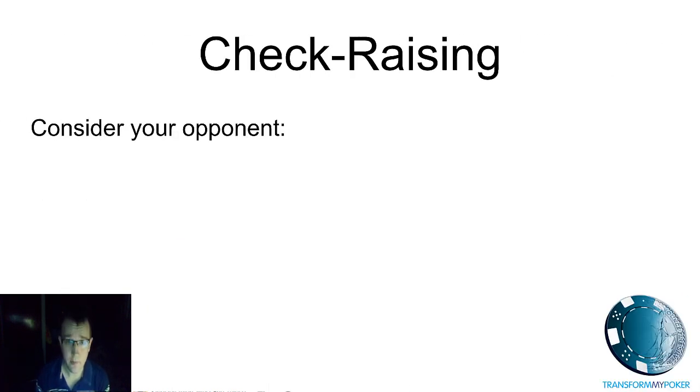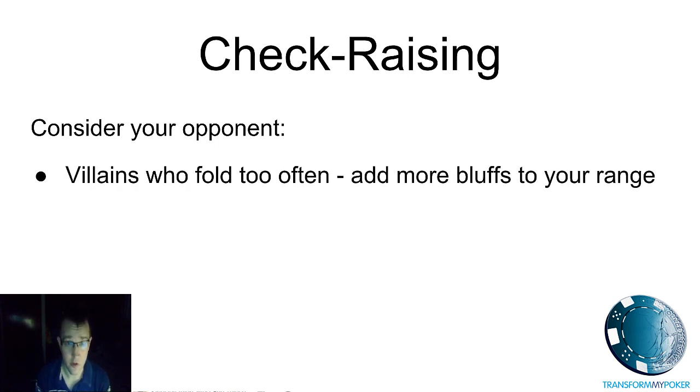On the next few slides I'll give you additional considerations when thinking about check raising. First and most importantly, think about your opponent. I myself will fold too often to a check raise, because it's really dangerous to call too often against a check raiser — you can find yourself in big trouble. But there are a lot of villains who will fold too much, and that means you can check raise more often, put more bluffs into your range, and generate a lot of fold equity.